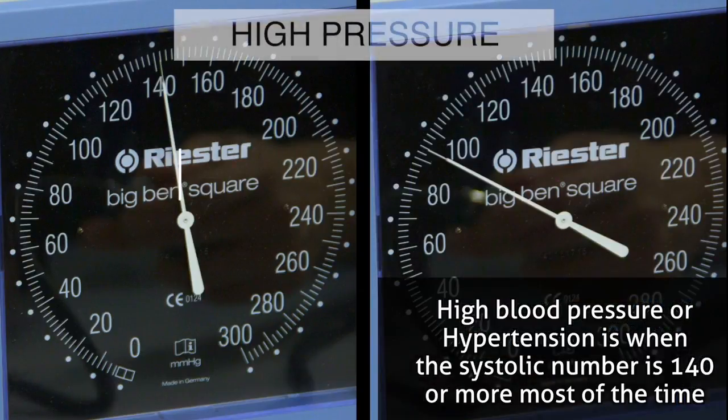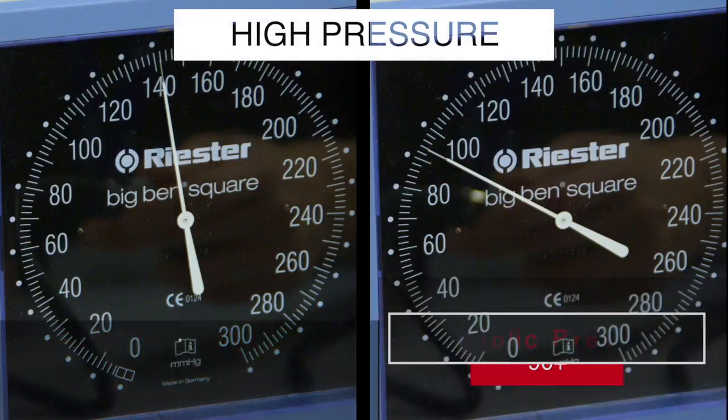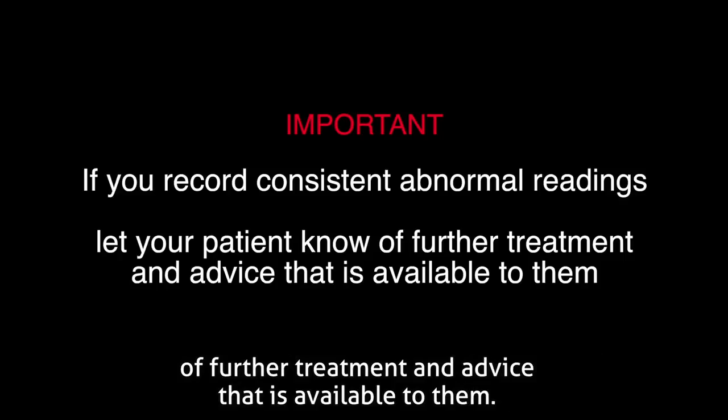High blood pressure, or hypertension, is when the systolic number is 140 or more most of the time, and the diastolic number is 90 or more most of the time. If your patient shows consistently abnormal readings, it is important to let them know of further treatment and advice that is available to them.